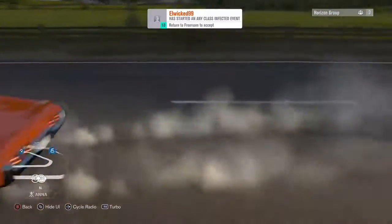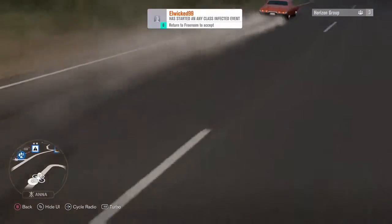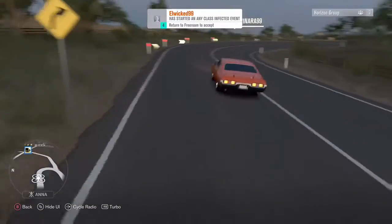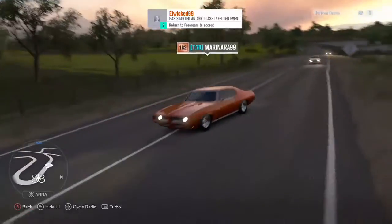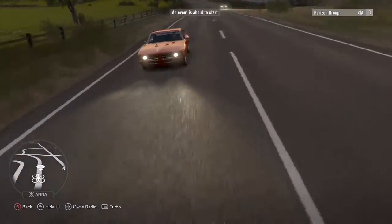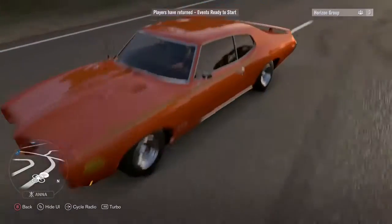My friend's doing an amazing burnout here in his GTO. I'm going to follow him real quick with his drone to get a good shot. He's doing some reverse — I think he's going to do a reverse J-turn or something. Let's get back to him.